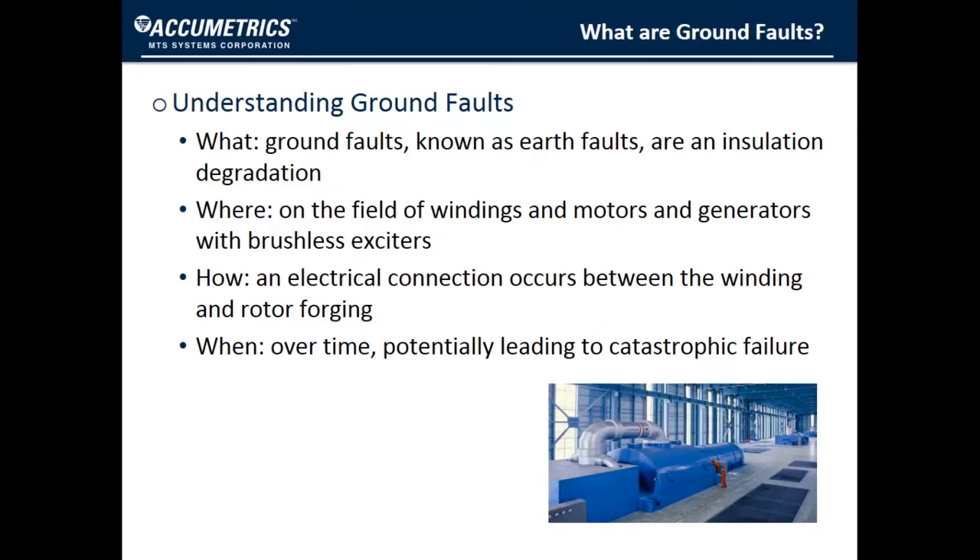On generators, a field ground fault — also known as an earth fault — is defined as an insulation degradation or breakdown that can lead to an electrical connection between the field winding on the rotor and the rotor forging. This electrical connection can potentially lead to catastrophic failure over time.